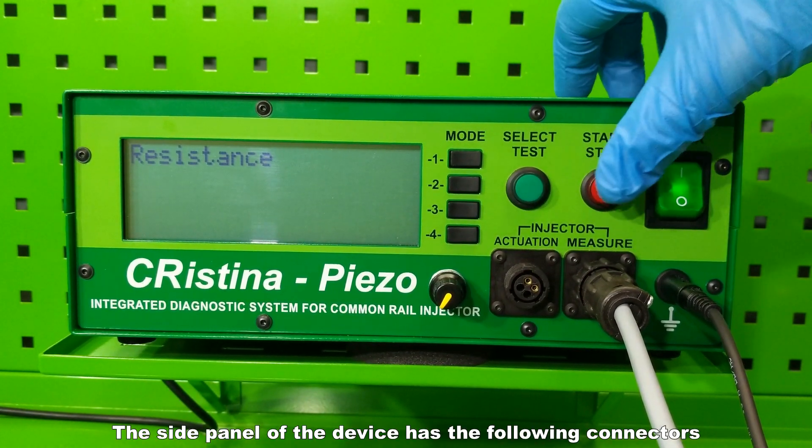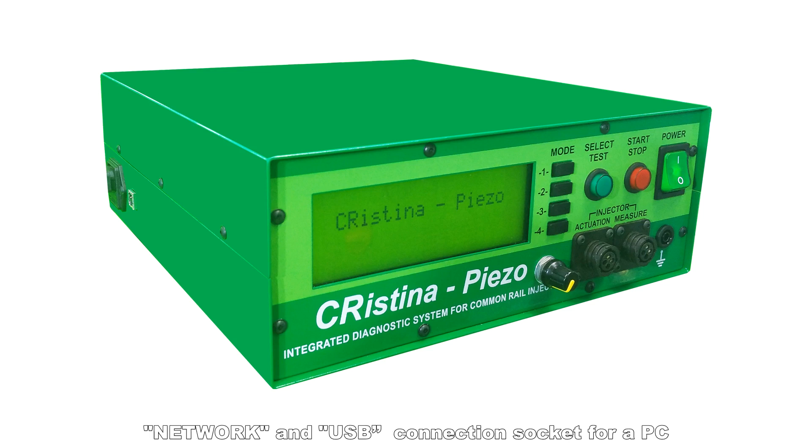The side panel of the device has the following connectors: a network and USB connection socket for a PC.